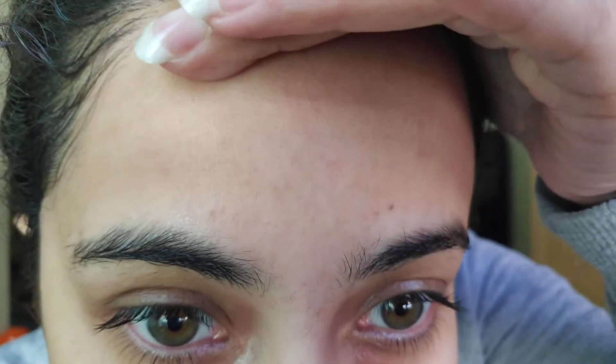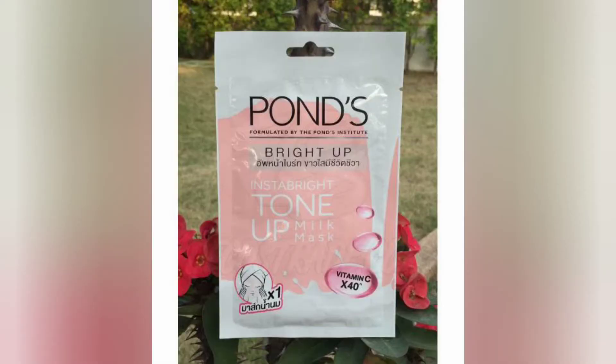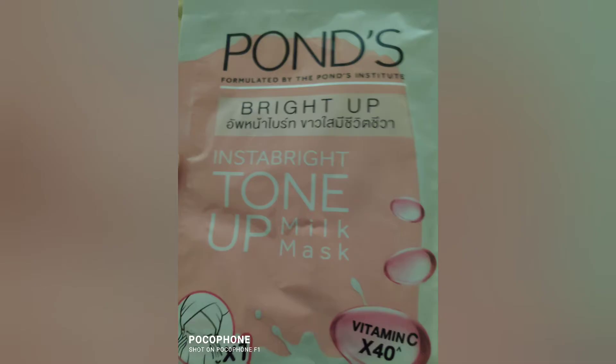Overall, you cannot see instant results from this mask. You have to apply it once or twice a week — at least five sessions will give you proper results. So for an instant toned-up effect I won't recommend it, but for hydration and gradual toning, yes, I would definitely recommend it.